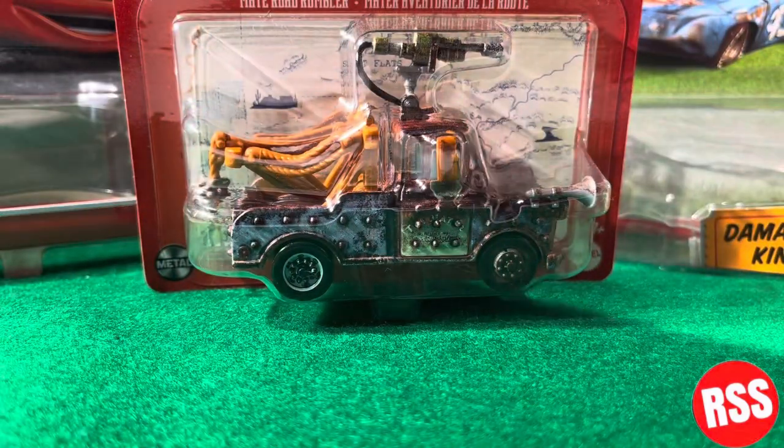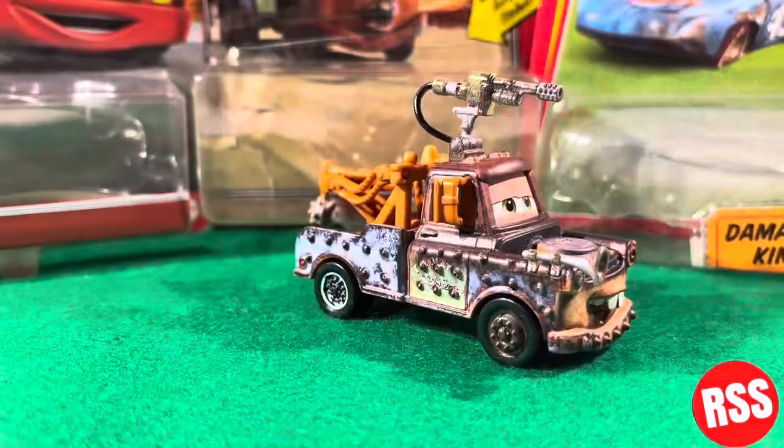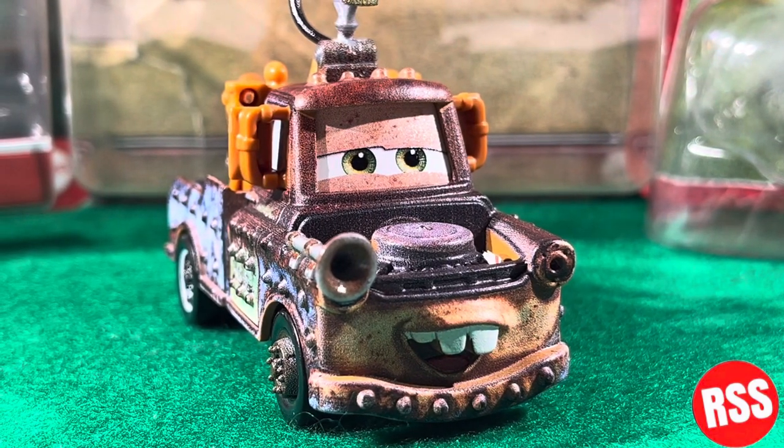Alright, let's get this guy right on out of the packaging. Here we are and there he is, and this guy looks really, really cool.